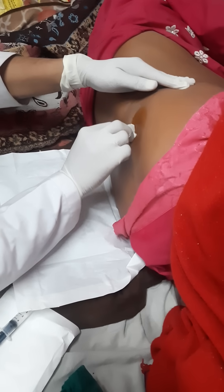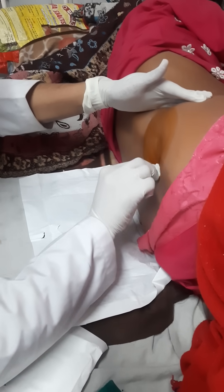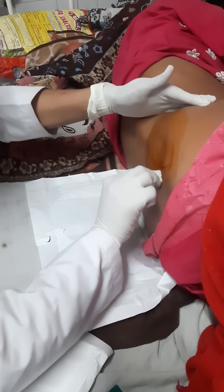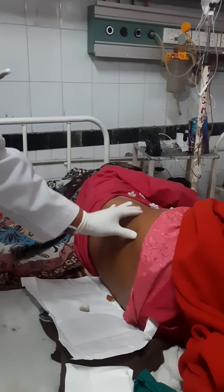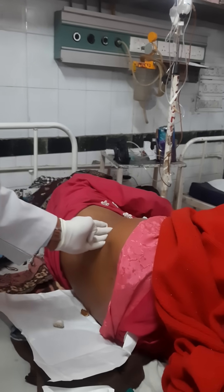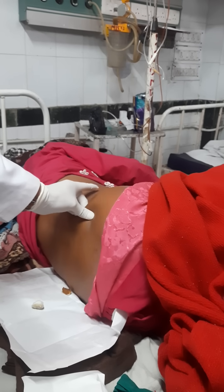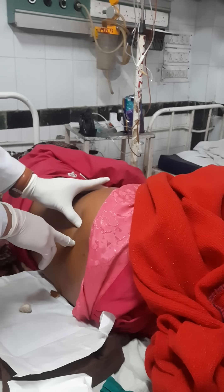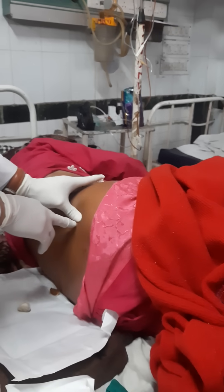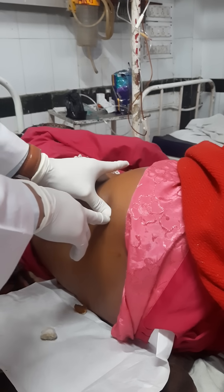We are doing bone marrow aspiration. Taking excess head. Posterior iliac crest. This is the pelvic bone — trace it downwardly. This is the most prominent tubercle-like area which we access; it is quite away from the midline. We will again confirm it so that chances of error are minimized.